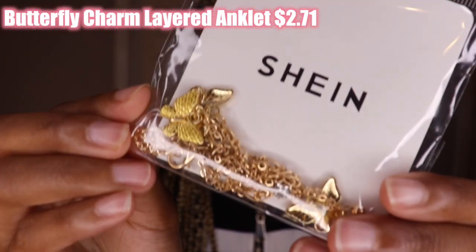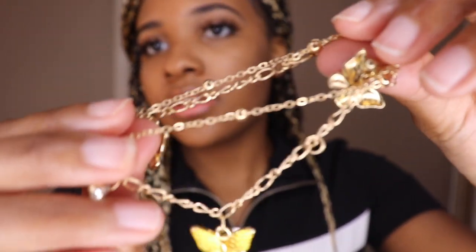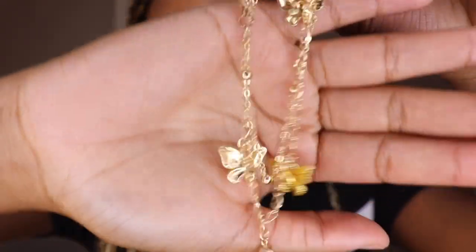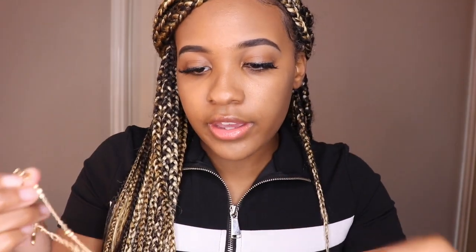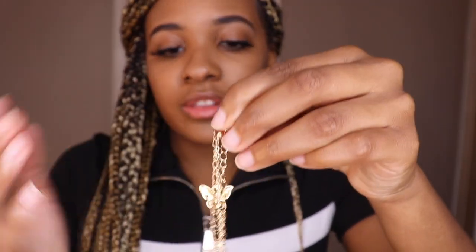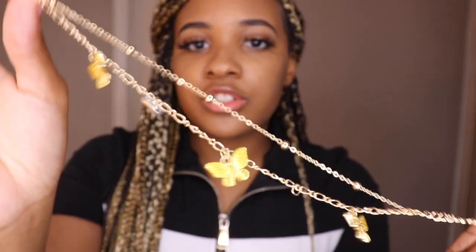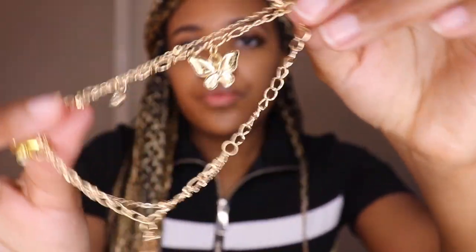We're gonna start with the accessories real quick before we get into the clothes. The first thing I bought was this anklet bracelet — it's like a butterfly design. I can unhook it to make it bigger, and yeah, it fits. I'll show some footage of me putting it on so y'all can really see the detail. It's not too long and not too short, which I really like, and it's gold — hopefully it doesn't turn green.